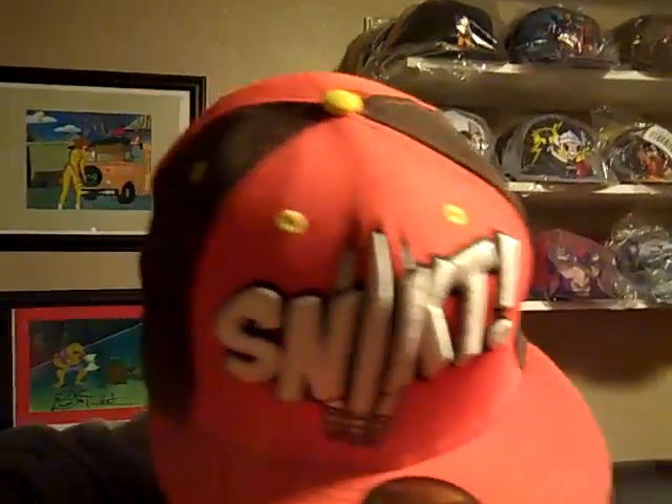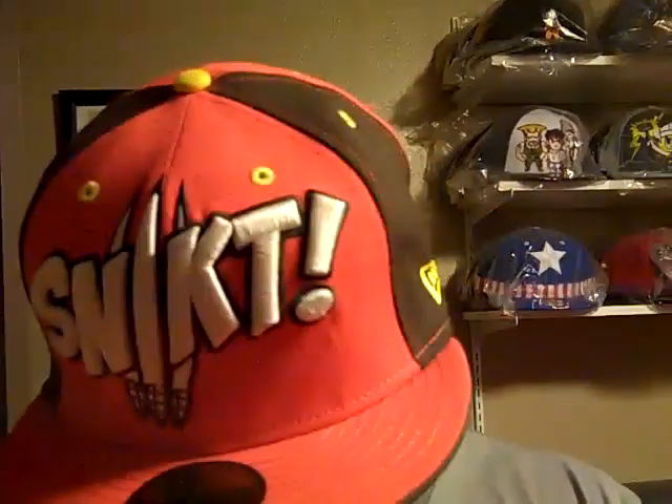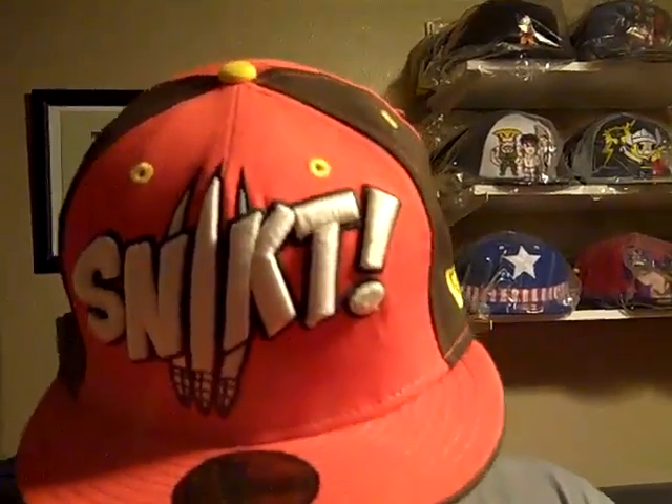What's up YouTube? ReallyChop back again with another video. Pretty much kind of like a part two to my last video. I got a couple more sweet ass Tokidoki hats. I got that Wolverine Snicked hat in the orange, brown, and yellow that matches my Air Max 95 Sabretooth oh so well.